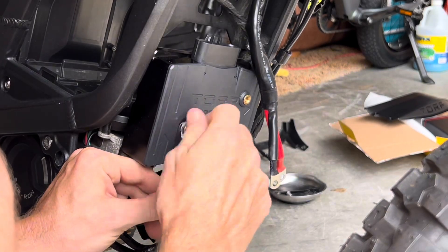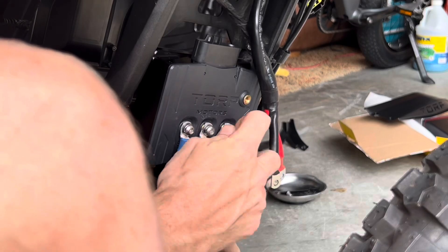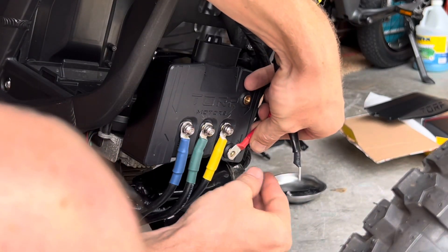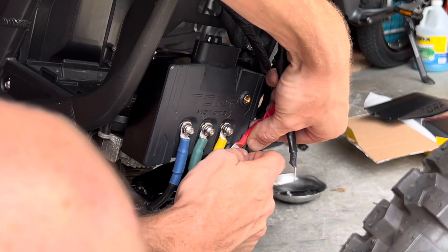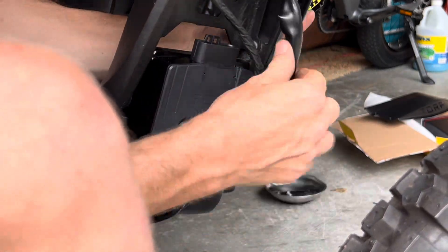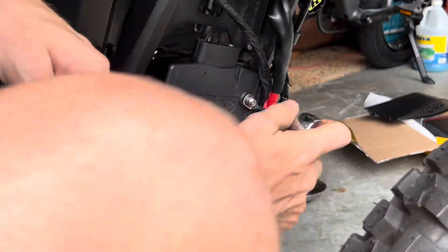Now you can move on to properly installing each phase wire to the correct terminal. If this isn't done properly, you run the risk of damaging your Sur-On. The red wire is the positive, so make sure the red goes to the positive terminal. The same goes for the black — it's negative, make sure it goes to the right negative terminal. Once all the phase wires are connected, go back through and tighten each bolt.